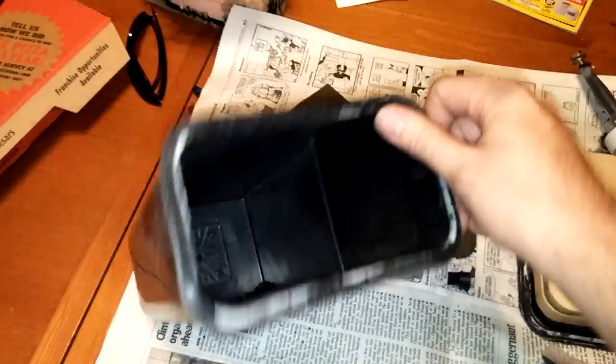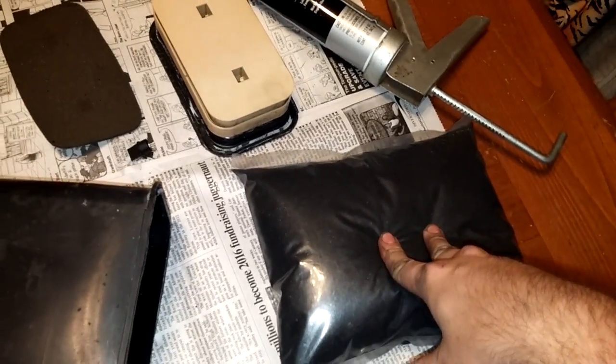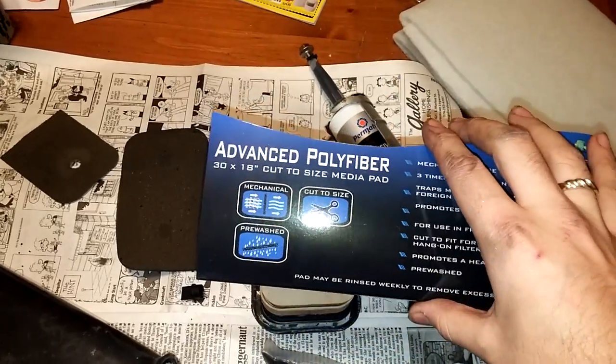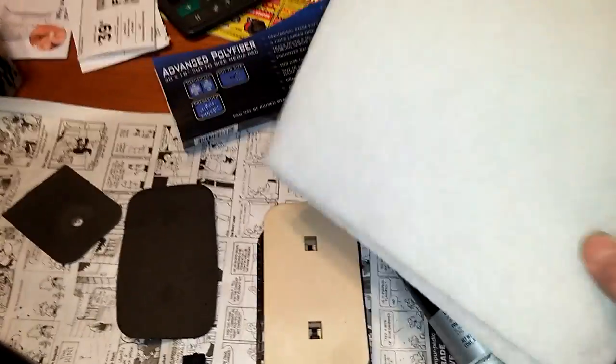So take your filters out — still one in there — and then you're going to have to buy some activated carbon, some new stuff. Don't reuse the old. And you'll have to get some type of filter material. I got some polyfiber, and I actually got a lot of it for $6.